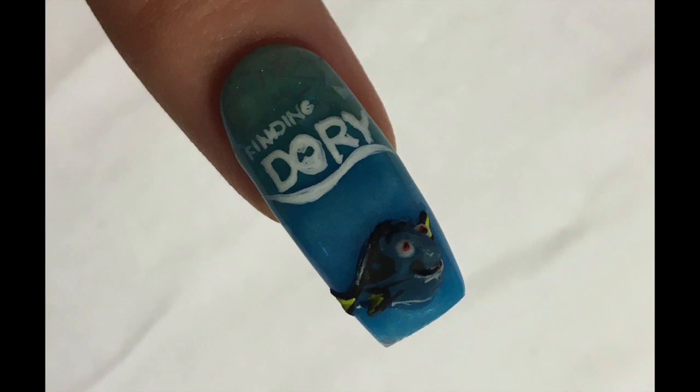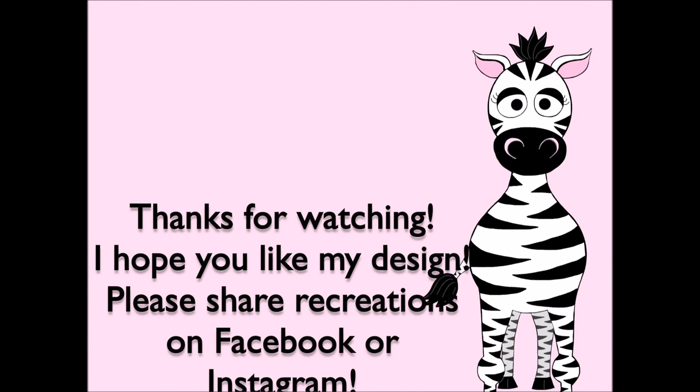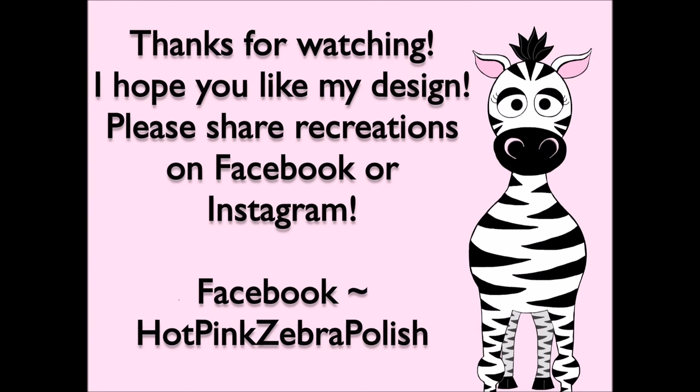Thank you so much for watching. I hope you like this design. Please share any recreations with me on Facebook and Instagram — I would really love to see them. I'll see you in my next video. Bye!